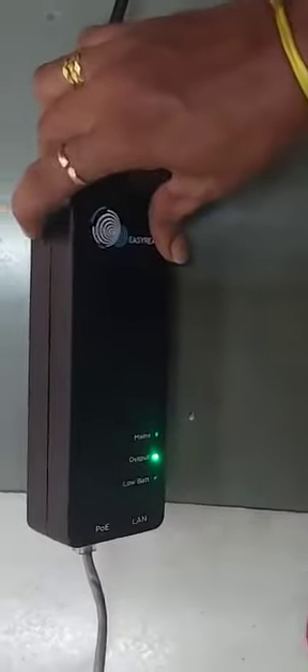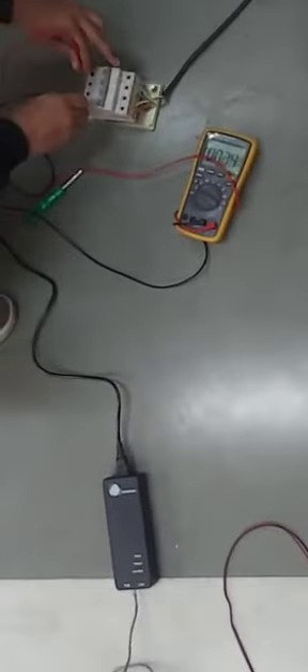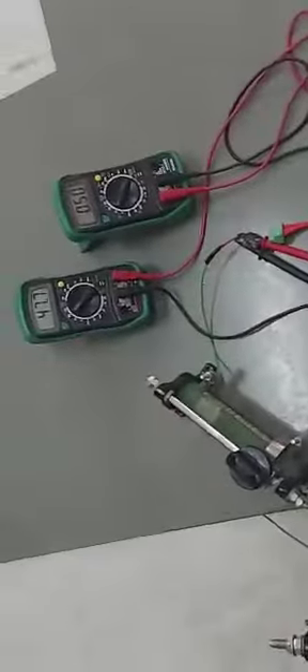Now the battery is on — you can see the battery status. The battery is on condition. I will turn it on. So the battery is off condition — you can see it here. You can see the battery is on at 440 volts. It is also an input and also an output. In this case, the battery is on — if you turn it on, it is in battery charging mode.